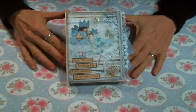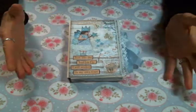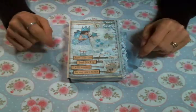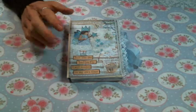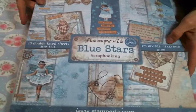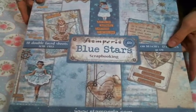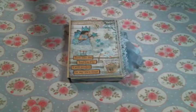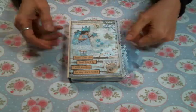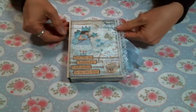Hi everyone! Amy Love here. I had some free time to craft today, which rarely ever happens, and I was very thankful for it. I was inspired by a Stamperia paper pad called Blue Stars — this is literally all I have left of it. I've had it for a couple of years now, I love it, and I've used it to death. When I was organizing my craft room this weekend I ran into some long lost things and was really inspired to use this paper pad.